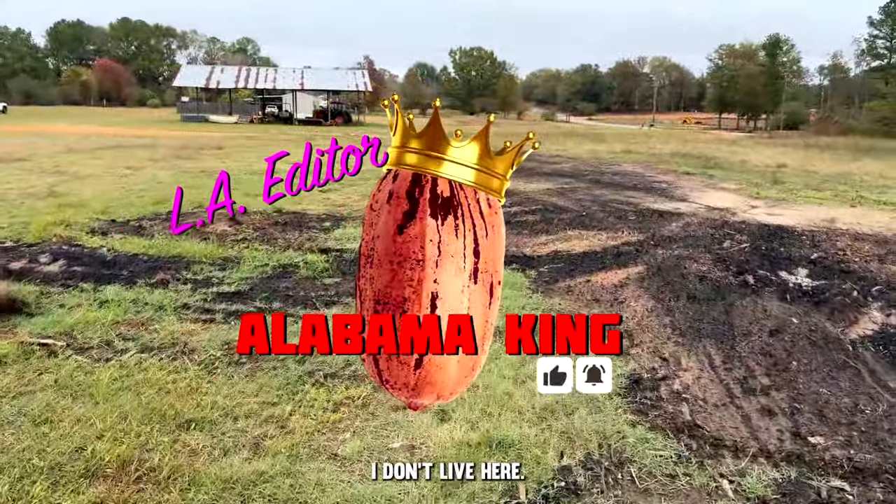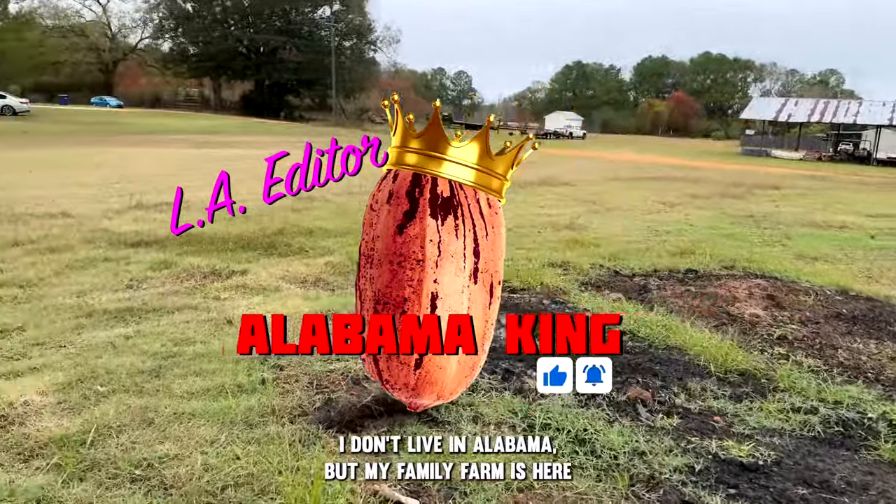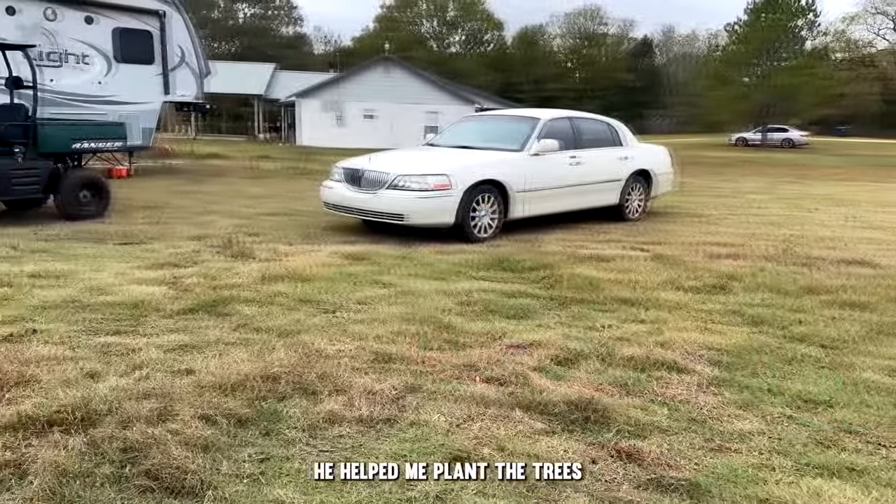For those of you that are new to the channel, I don't live here in Alabama, but my family farm is here and I found a guy who lives down the road to help me plant the trees.